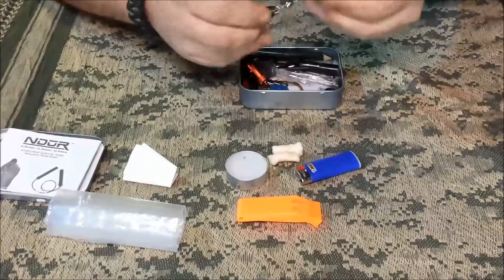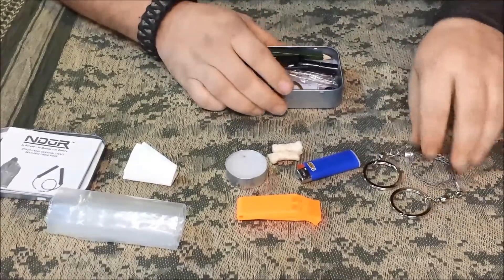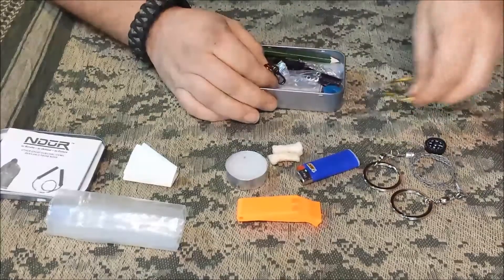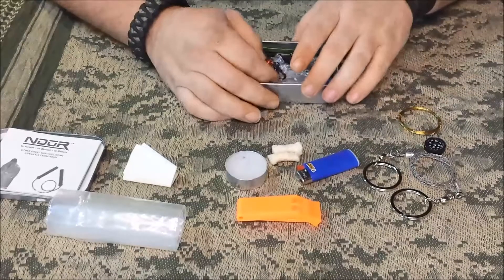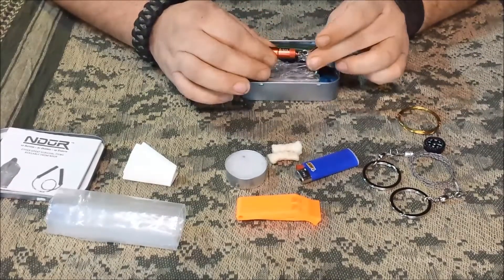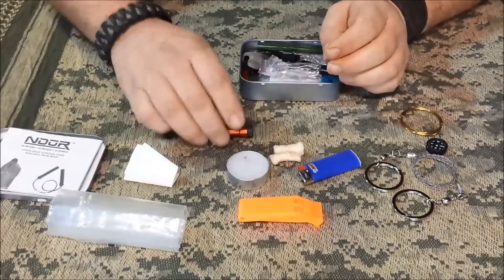The wire saw — I'm not a big fan of wire saws, but if you use them right, they will do the job. There's a little button compass in there, got the snare wire in there, and I threw one of my little micro LED SOL flashlights in — ten lumens — just to help you navigate in the dark if you need to.